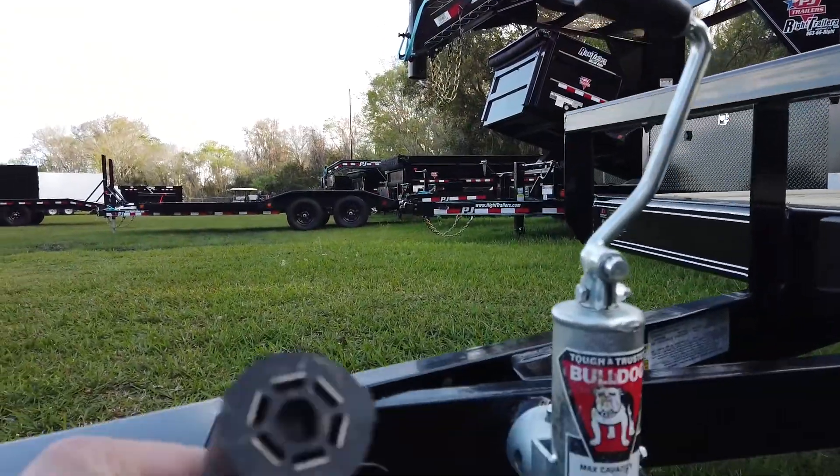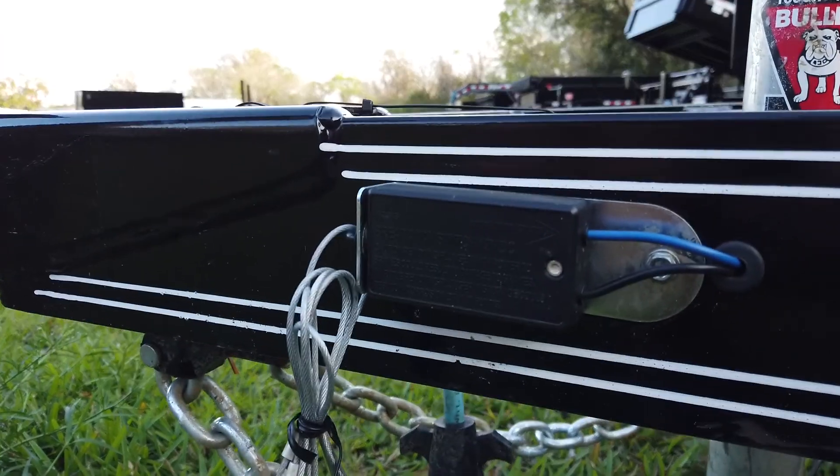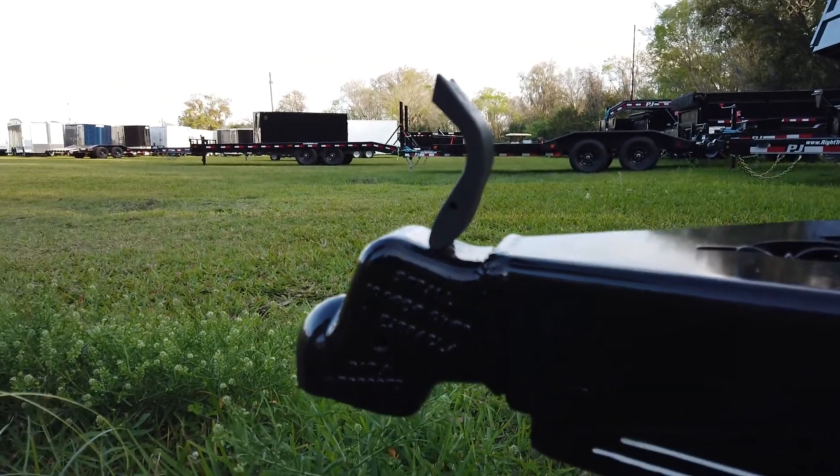We can see that this trailer uses a 7-way plug and also has an emergency breakaway kit. And then in the front, you have a 2-inch ball coupler.